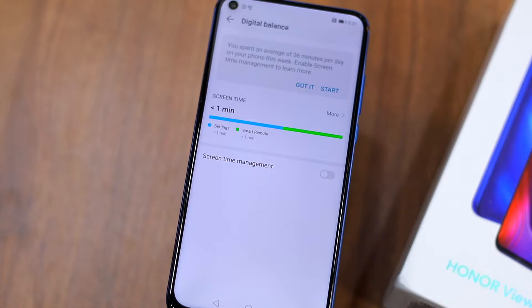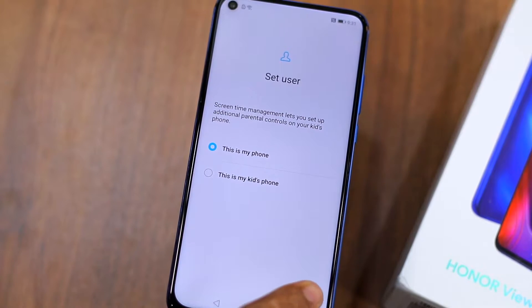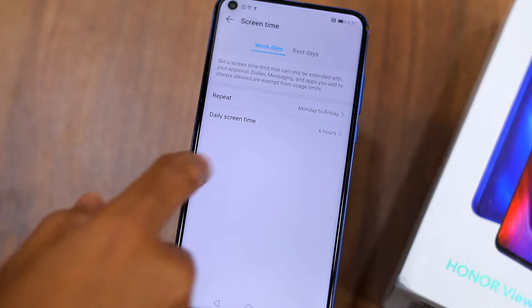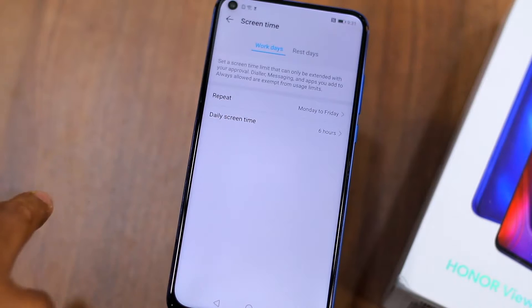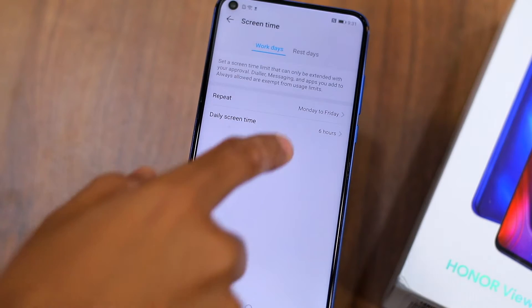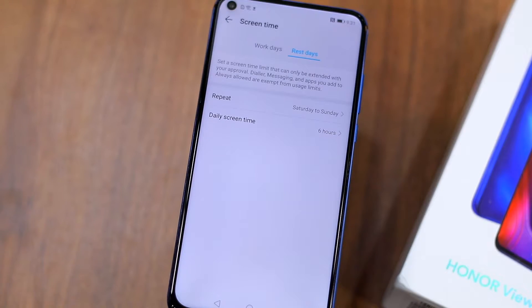You can find the feature under the Settings menu. For those unaware of what Digital Wellbeing or Digital Balance is about — it keeps a count of the number of times you unlock your phone throughout the day, the number of notifications you receive, the amount of time you use your phone, and the amount of time you spend inside each application. You can also use the Digital Screen feature to limit the amount of time you spend inside apps per day.